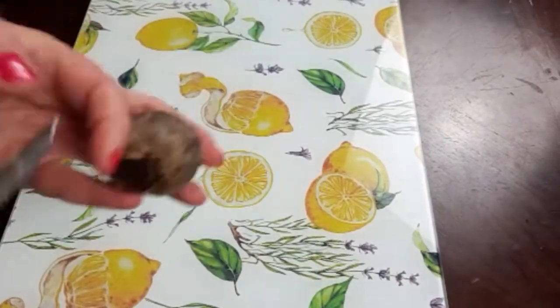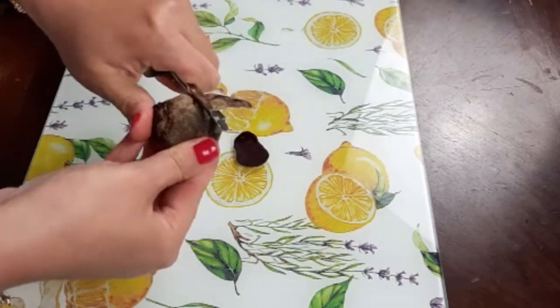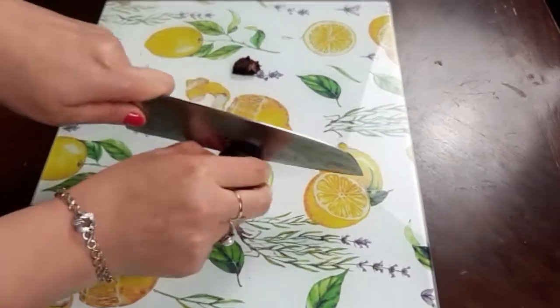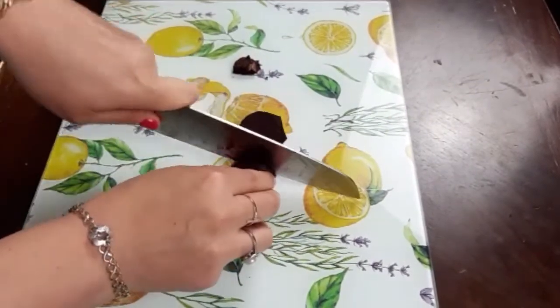I will wash, peel, and cut in small pieces one beetroot, and I will use it to give the pinkish color to my turnips.